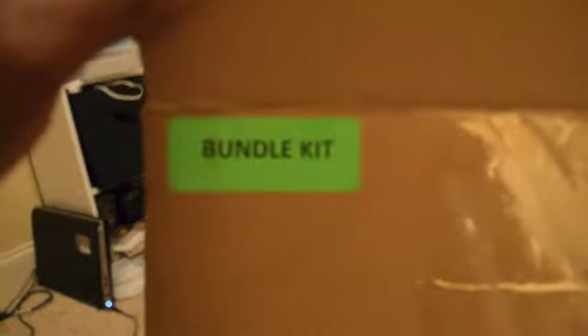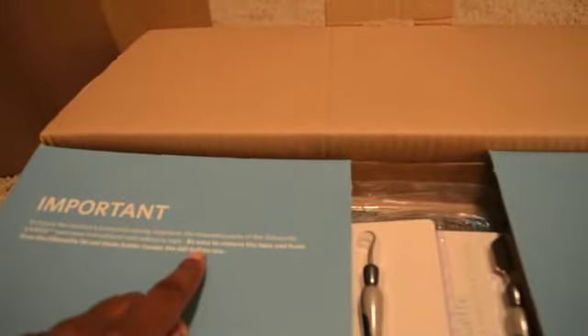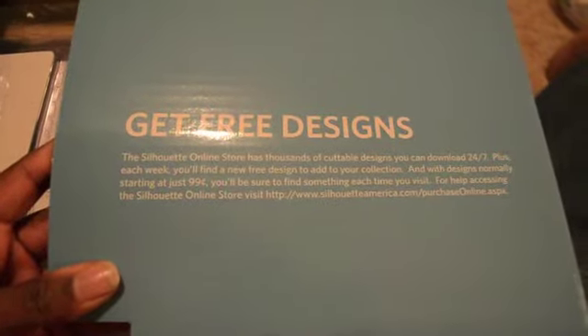It just says 'bundle kit' on the box. So we're going to see what's inside of it — I'm going to open it up. And then of course I'll probably have to learn before I start doing videos with it. So here we have an important note — it's saying remove all the tape before you start. And this side says 'get free designs — thousands of cuttable designs.'